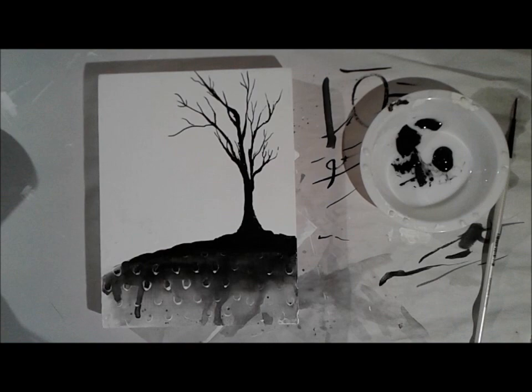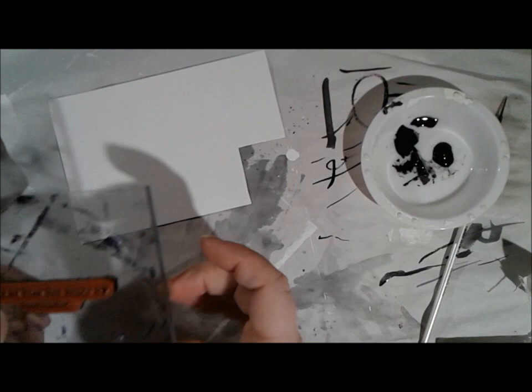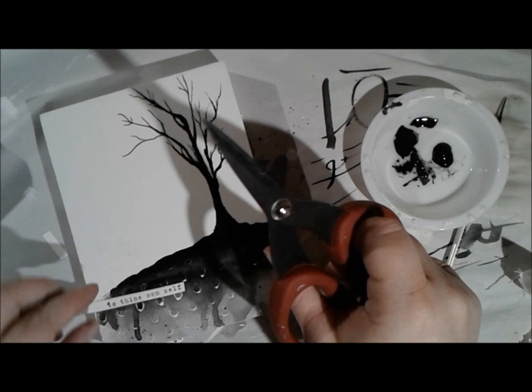The great thing about fluid acrylics is while they're wet, you can add water to them and really spread them around — a little bit similar to watercolor, but they keep most of their opaqueness. But once they're dry, they're permanent just like acrylic paint. I did just stamp 'To Thine Own Self Be True,' the saying by Shakespeare from one of Donna Downey's sets.